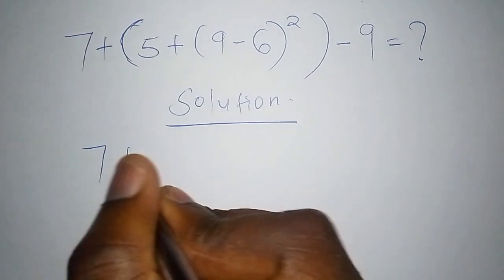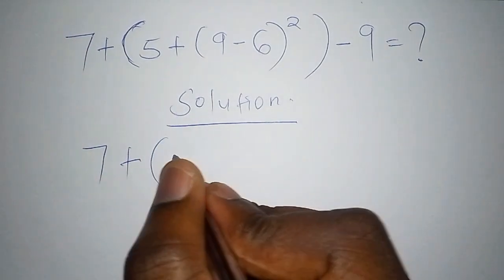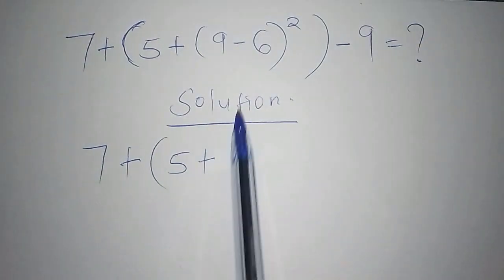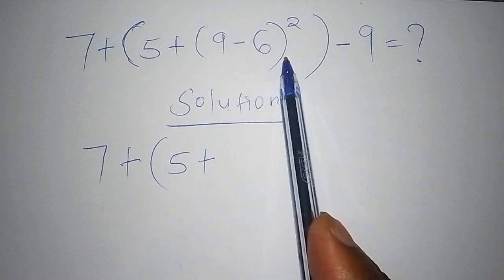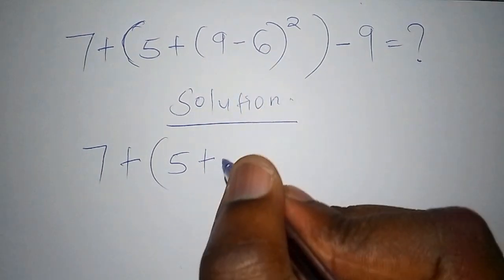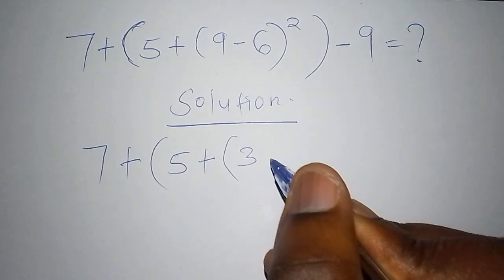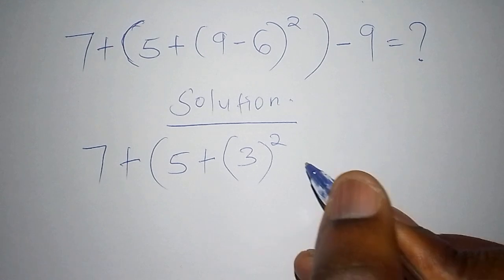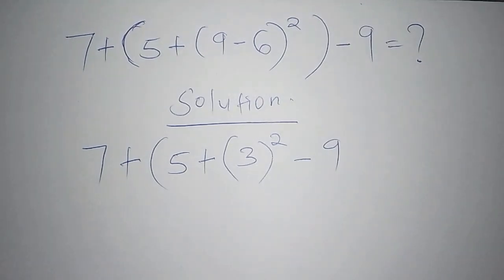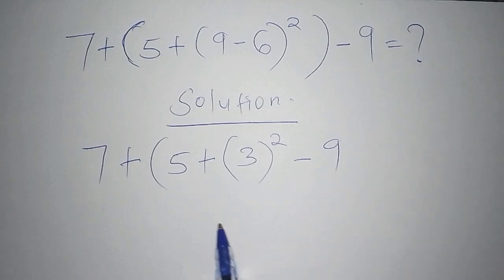So we write: 7 plus, open bracket, 5 plus — and now we work out the inner bracket. 9 minus 6 equals 3. So we now have: 7 plus, open bracket, 5 plus 3, close bracket, squared, minus 9.